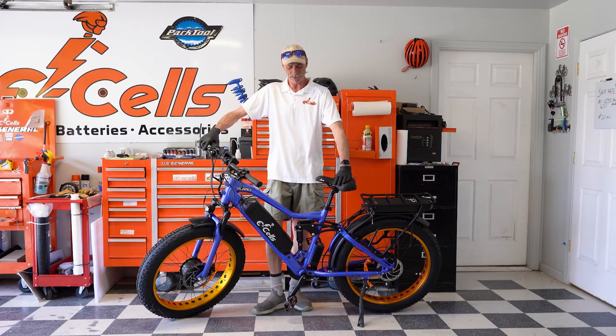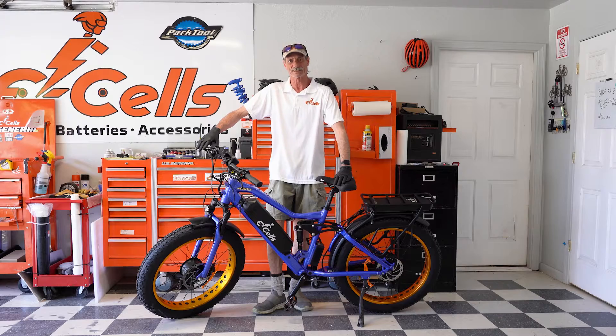Hello everybody, Gator with ESLZ Bikes, and today we're going to go over brake systems. The brake system on a bike is probably one of the most — if not the most — important safety thing you have on your bike. It doesn't matter how fast you can go or how slow you go if you can't stop the bike. Incredibly important.